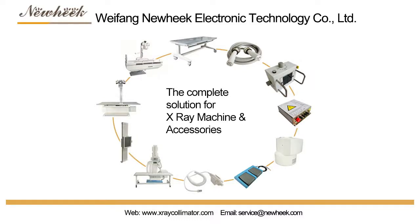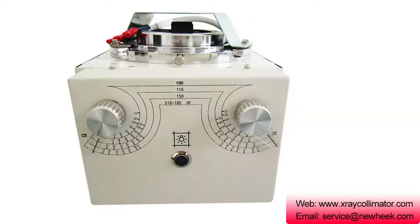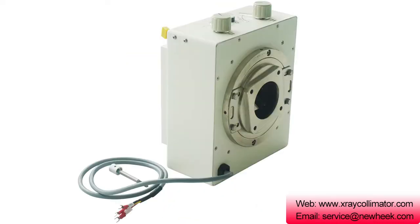NUHEG produces various types of manual, electric, and automatic X-ray collimators. The beam illuminator can also be called a wire harness. It is an electromechanical optical device installed in front of the X-ray tube assembly's sleeve output window.